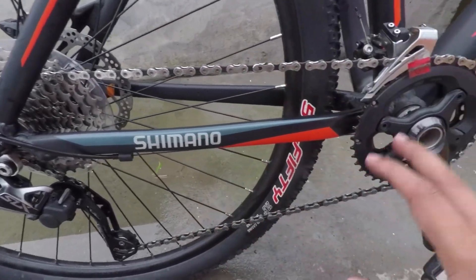If you are able to reach the whole chain, you will need to perform this whole cleaning and lubing process every 2 to 3 weeks, or whenever your chain feels very dry.